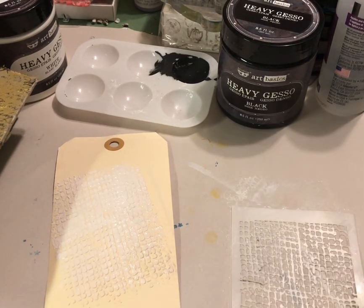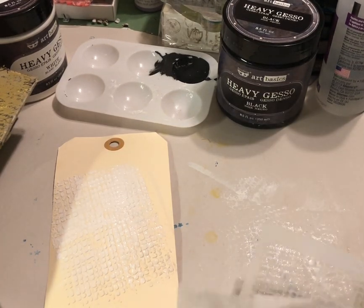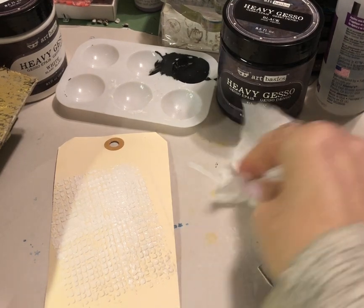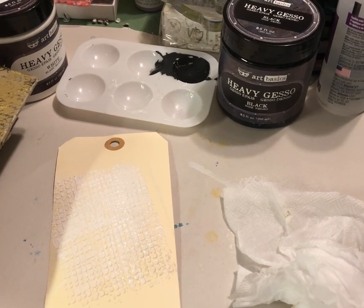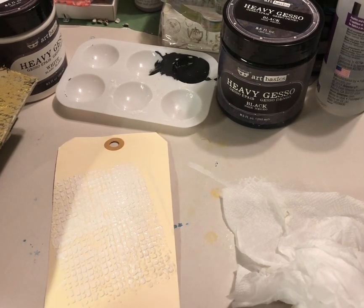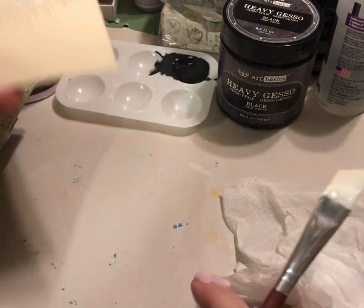That was a really cool stencil — I love the texture it's giving to that tag. I haven't used this one for a while. Now I'll show you another fun way to use gesso.